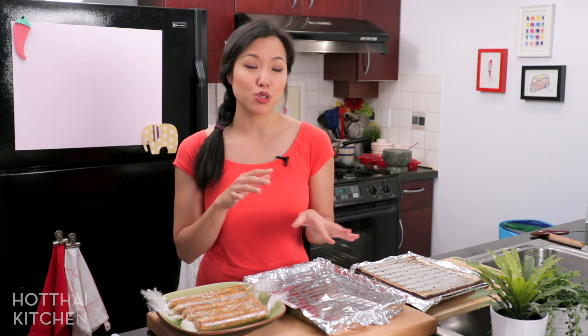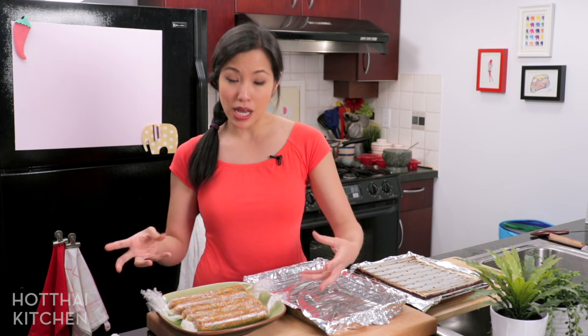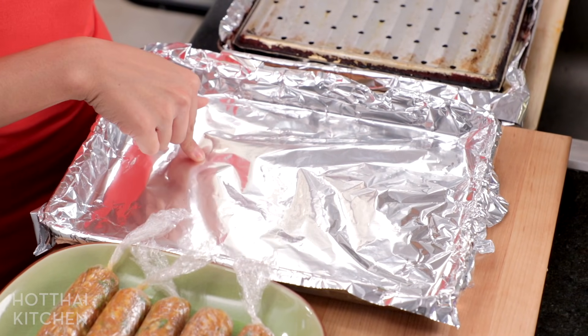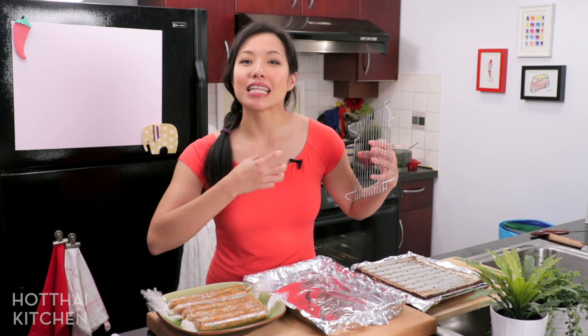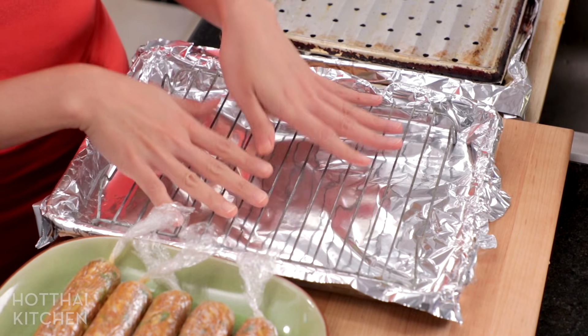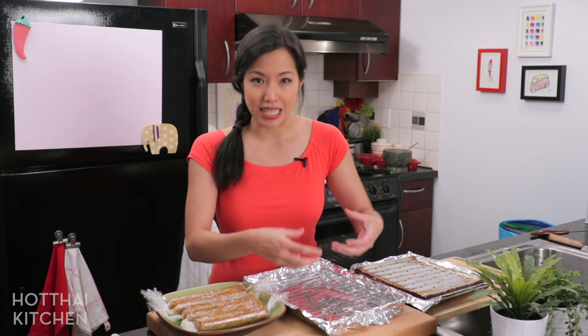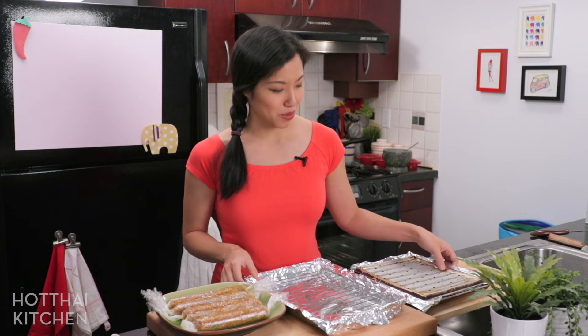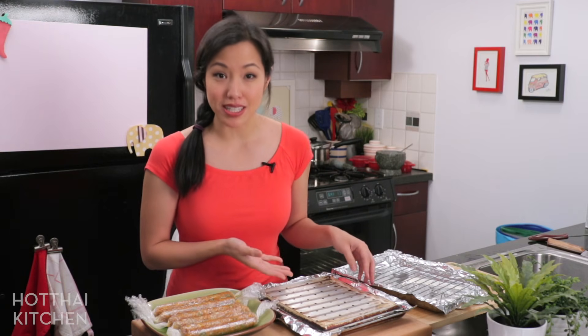Sausage cooking time! Depending on how you've decided to form your sausage, it's going to affect how you cook them. For patties, just go ahead and fry them on a skillet. If you've stuffed them, grilling over the barbecue is traditional. But for these caseless sausages, because they are super delicate, there's a bit of an art to it. I first start them on a sheet pan with foil underneath under the broiler. As they cook and firm up, they release a lot of liquid, and I don't want to keep them stewing in their own juices. So once they firm up, I transfer them onto a rack and let them finish off dry.